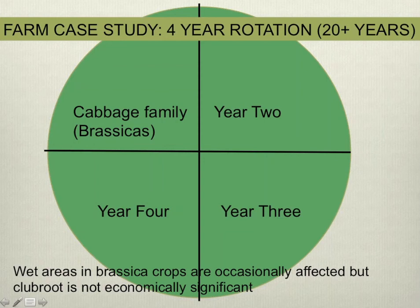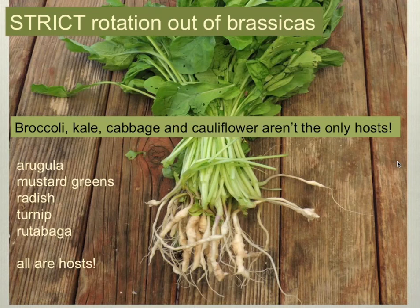I've been thinking about what, besides the four-year rotation, might be suppressing clubroot development on this farm. One important thing about their rotation is that they're really strict in lumping all of their host crops together in the brassica part of their rotation. Many farmers only think about big acreage crops — broccoli, kale, cabbage, cauliflower — and don't really think about leafy brassica salad greens. Because those are smaller acreage and planted differently, they're often moved around the rotation without thinking about their contribution to soil-borne diseases like clubroot.